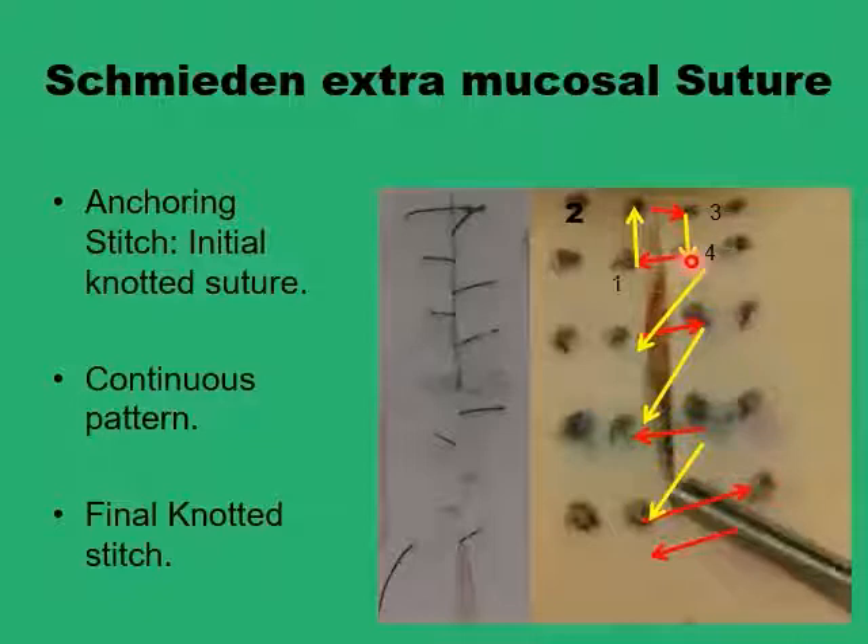If you have the knot at level four, you can go from four to the next level diagonally. In the Cushing technique you would go vertically parallel to the wound. In the Lampert technique you would have to do a vertical mattress suture going across the wound. But this technique, the Schmidden, goes diagonally between one level and the other under the surface, and then you have the suture going across the wound horizontally.